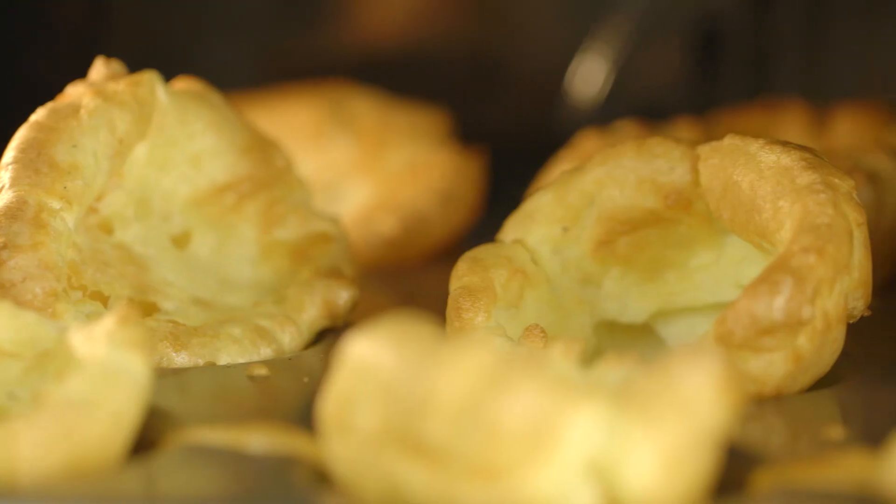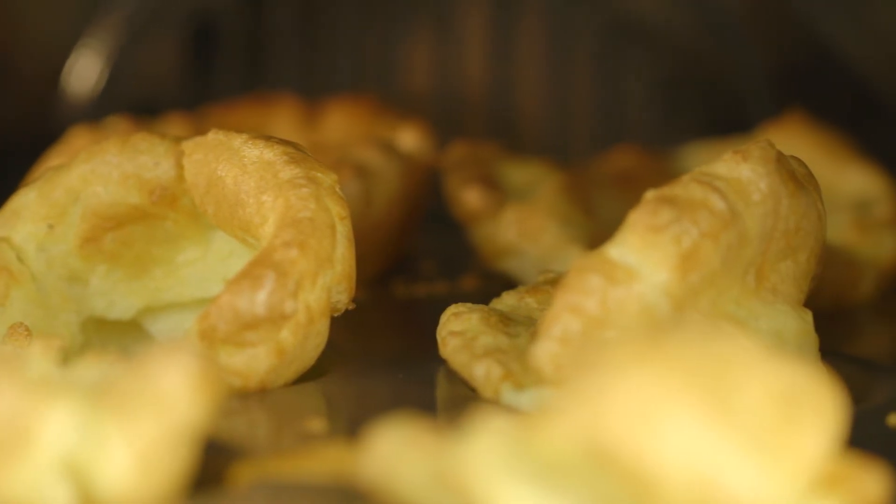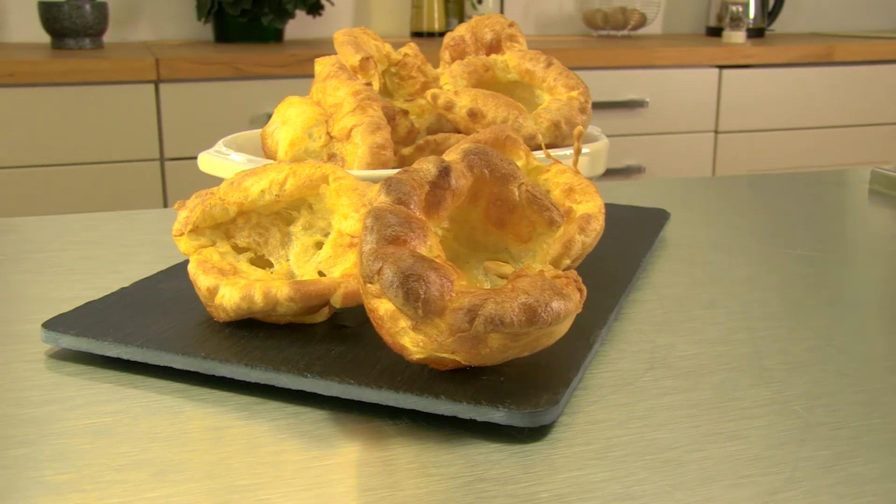We're going to pour into a jug to make it easier to pour into our Yorkshire Pudding tray. So we've got our Yorkshire Puddings in the oven. We're going to bake them at 200 degrees for about 30 to 35 minutes. After about 20 minutes, just turn your oven down a little bit — down to about 160 to 170. This will just help cook through the centre of the Yorkshire Puddings. Beautiful, crisp, golden brown, well-risen Yorkshire Puddings. Perfect for your Sunday roast.